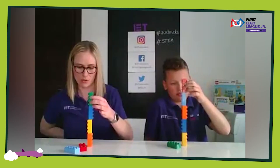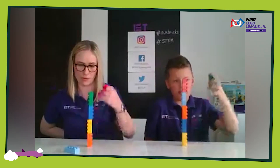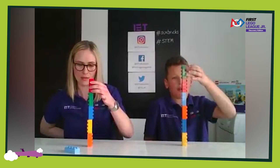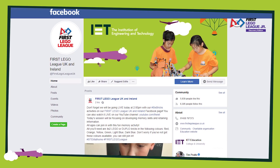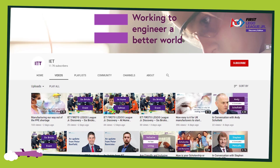To join in with our 6 Bricks Challenges at home you'll need 6 4x2 LEGO or Duplo bricks. You'll find all our previous challenges on our First LEGO League UK and Ireland Facebook page and on our IET YouTube channel.